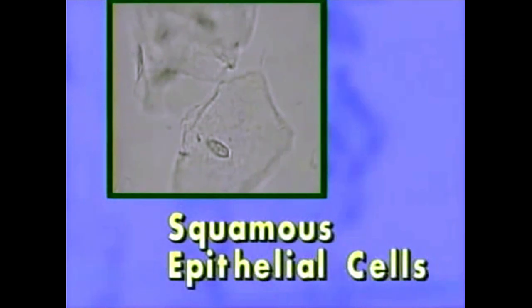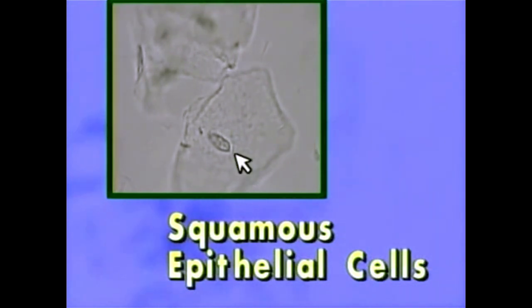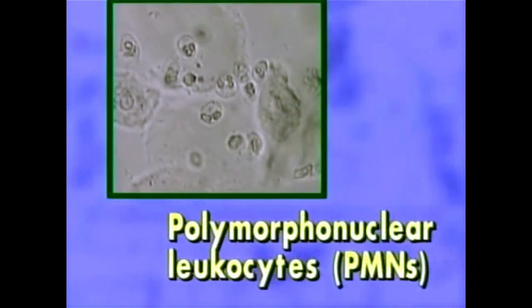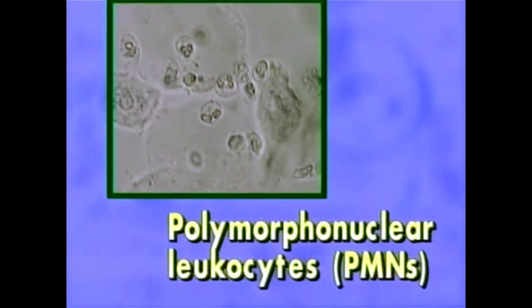These are normal squamous epithelial cells found in the vagina. They're large, flat cells with a small nucleus and a large area of cytoplasm. Note that there is some granularity in the cytoplasm. Polymorphonuclear leukocytes are known as polys or PMNs — they may also be called white blood cells or WBCs. These are small, round cells, and several lobes of the nucleus are visible within the surrounding cell cytoplasm. Finding many PMNs may indicate infection.